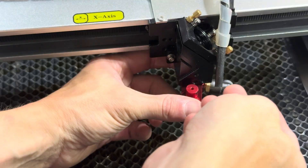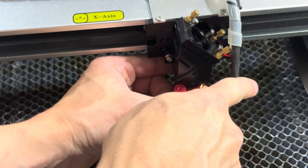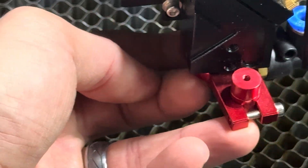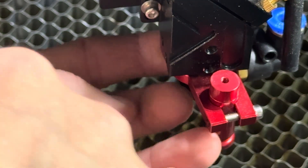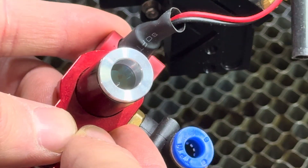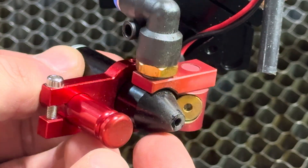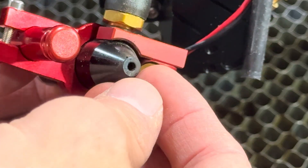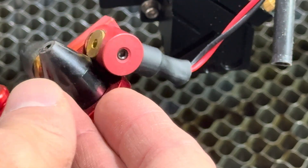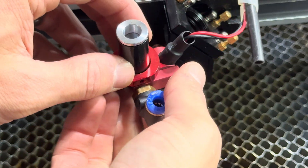Next we're going to clean the lens. Since this is a slightly used machine, it's really important to clean your lenses and check your mirrors. Push that little blue thing down, loosen the two Allen screws, and pull the lens assembly straight down. Looking closely at the lens, there is a little dot in the center — that means it was dirty, and because the laser was hitting that dirt it burns it on there. If you don't keep it clean, it will start to damage the lens. Dirty mirrors will also affect your power output.